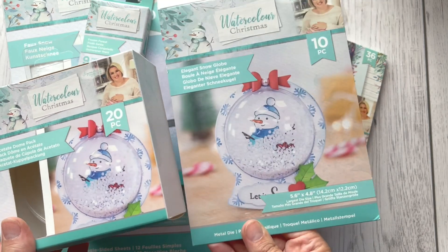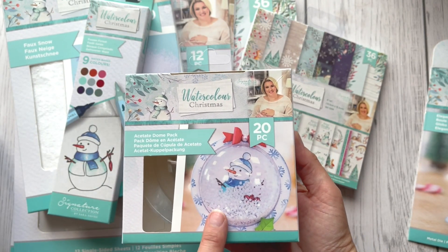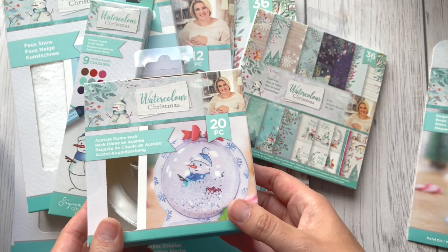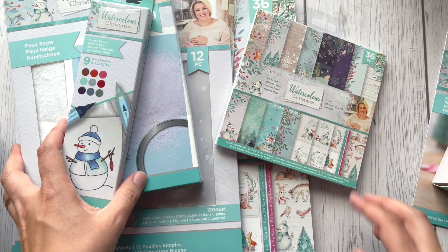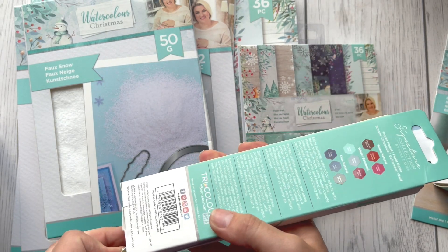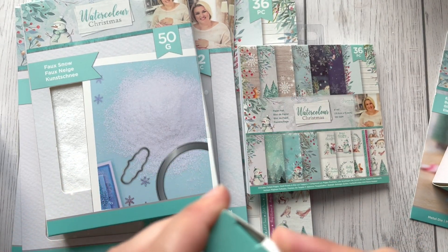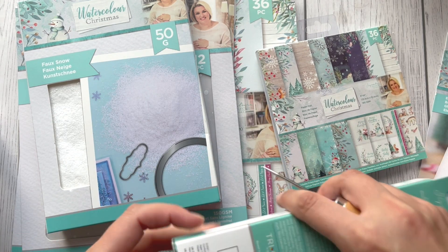Unless you want to use that on a normal standard card, which you can easily do. There are 20 of those inside. And now for the fun stuff — we've got some water-based watercolor markers.